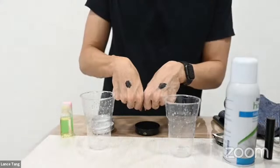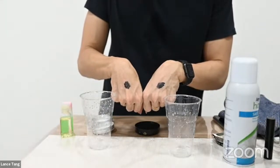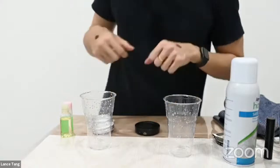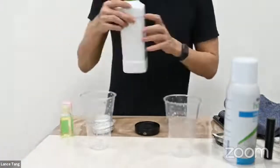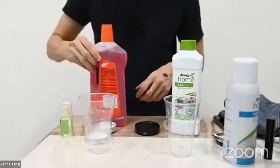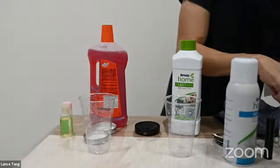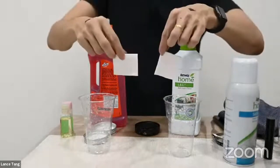Just to let you see, I try to apply evenly for both hands. So now I will see, and also this — I will use two same cotton.